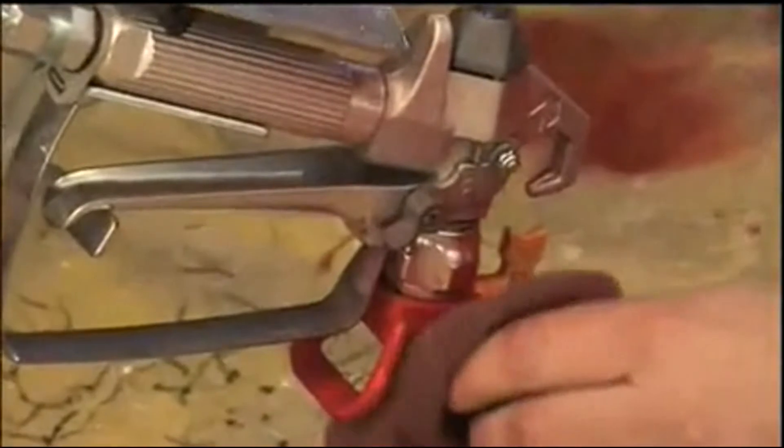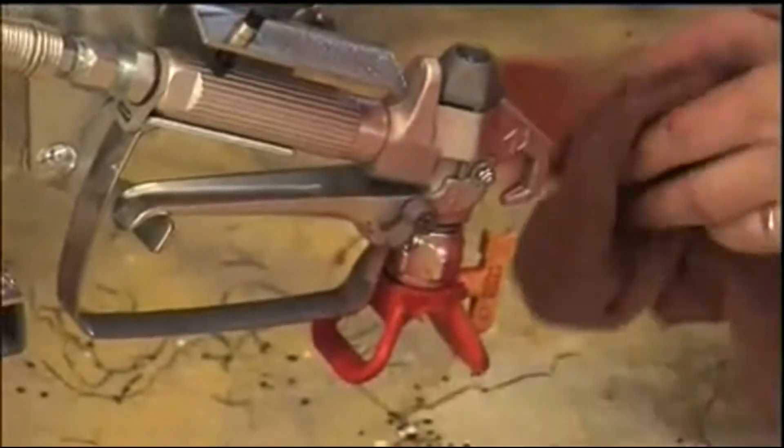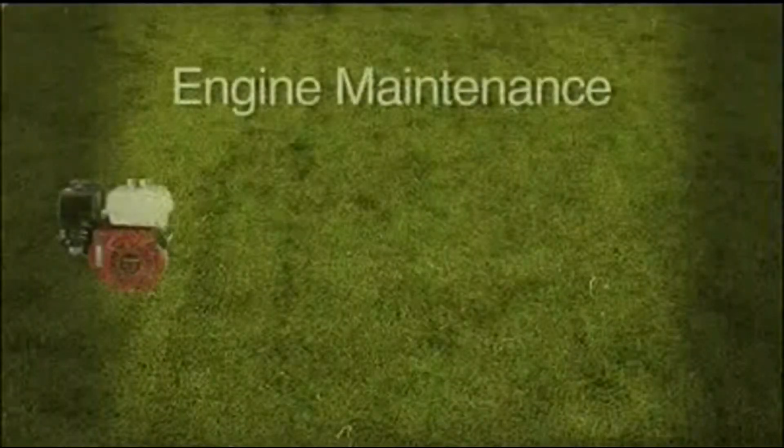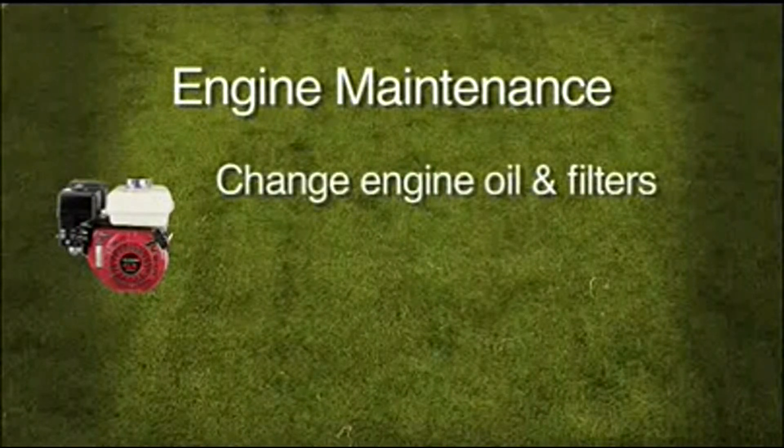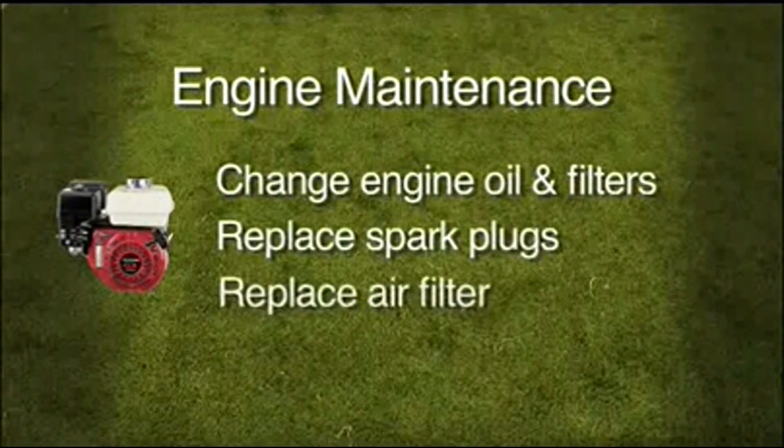Clean the tip and guard and you're ready for your next job. For maintenance, just like a lawnmower, change engine oil and filters, replace spark plugs, and replace engine air filters.